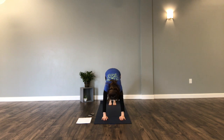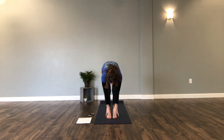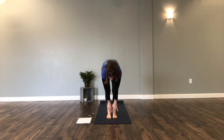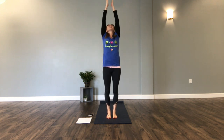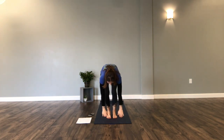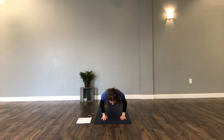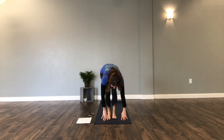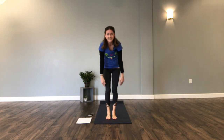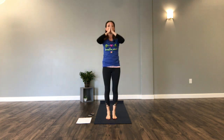Remember to breathe in and out as we continue through our sun salutations. Good job — third time through. Look at your hands, step or jump. Slowly stand and stretch. Good job.